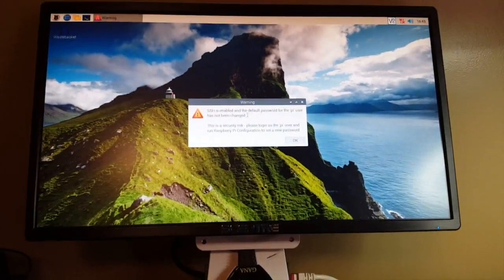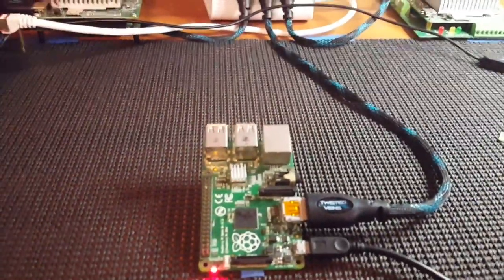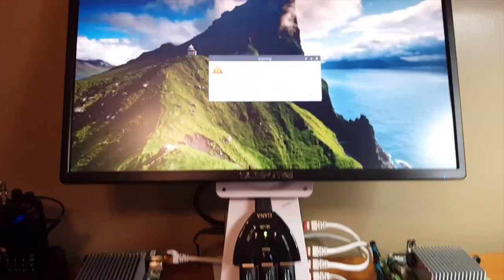Anyway, sorry for rambling on. As you can see, it's powered up and it's booted up — a little slower because this is the B+. But anyway, thanks for watching. Stay tuned for another one.